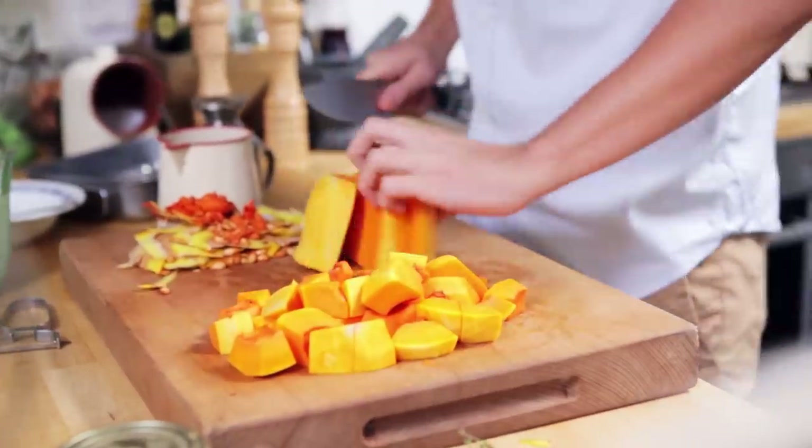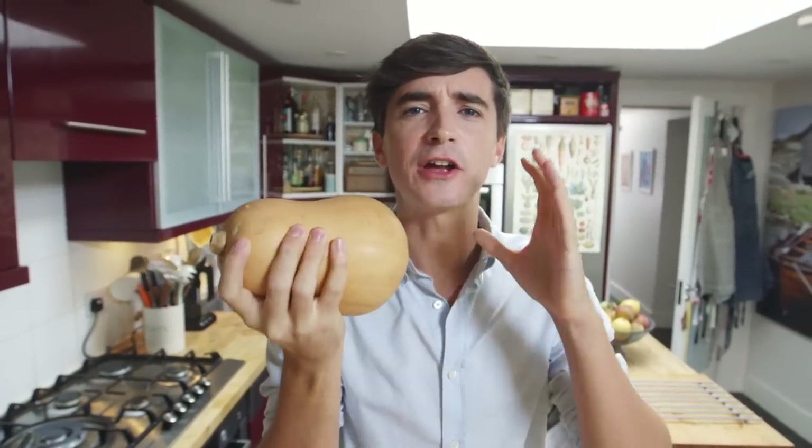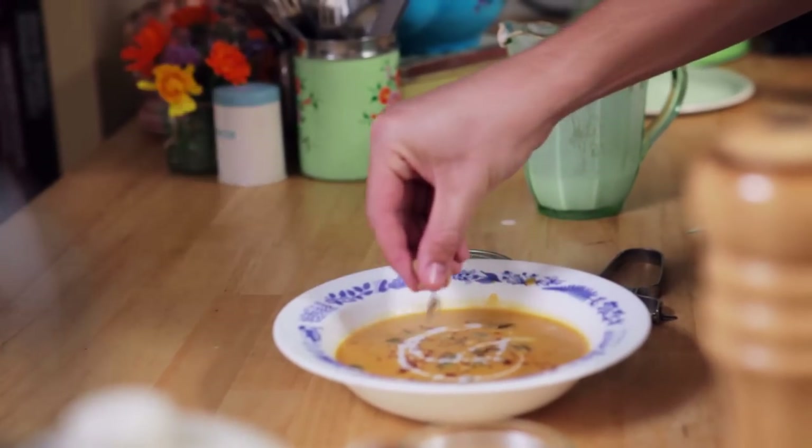One of my favourite ingredients is the mighty squash. It is a beautiful sweet flavour that goes brilliantly in soups and that's exactly what I'm going to make for you today: a squash, coconut and chilli soup.